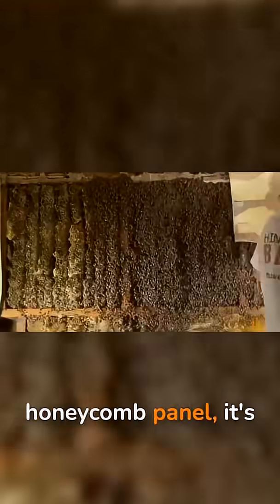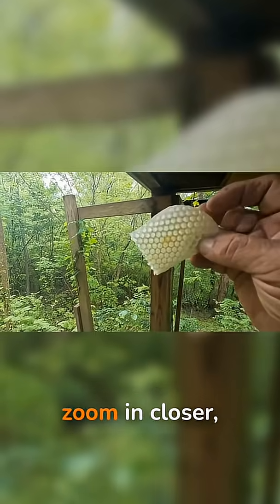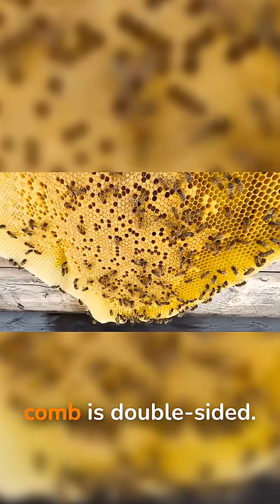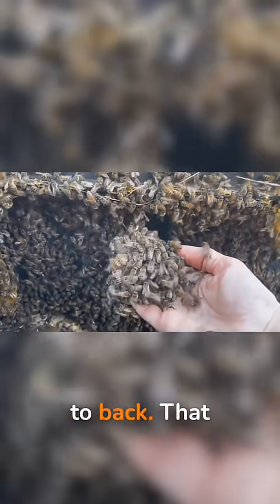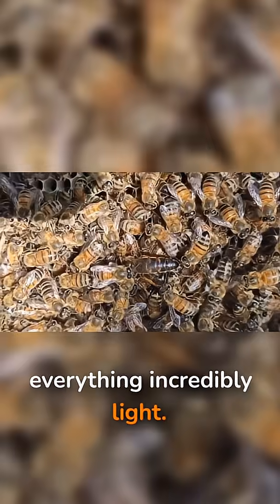When you see the inside of a high-tech honeycomb panel, it's literally a homage to the bee's design. If you zoom in closer, the details get even more impressive. Each sheet of comb is double-sided — there are cells on both faces, and they're offset so that the walls don't line up perfectly back-to-back. That staggered stacking adds strength while keeping everything incredibly light.